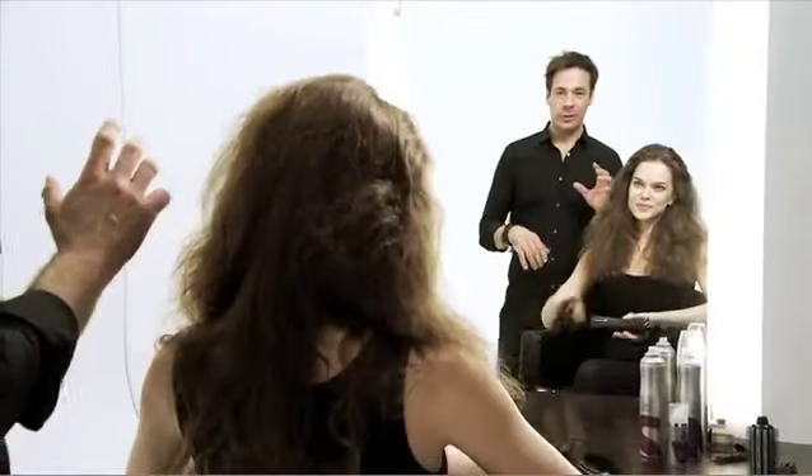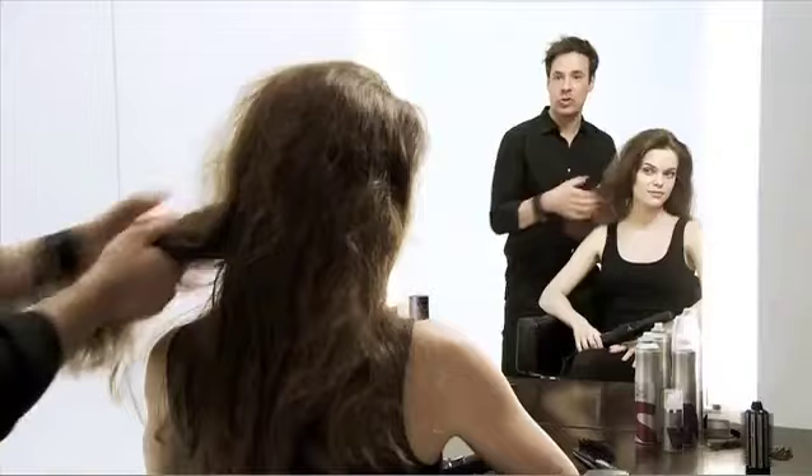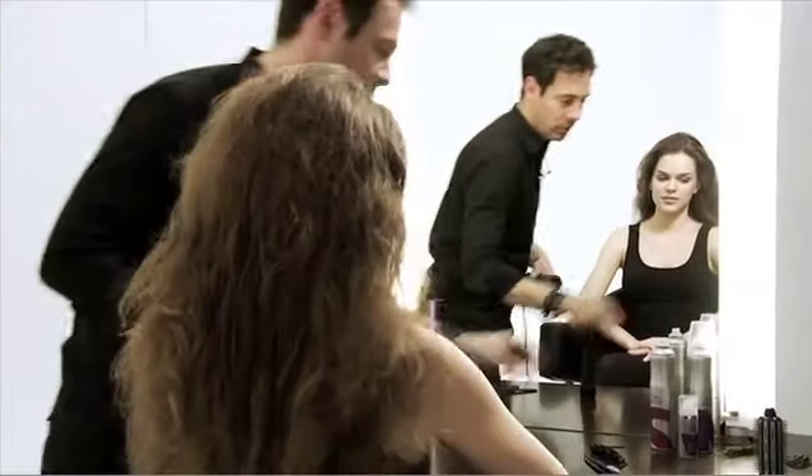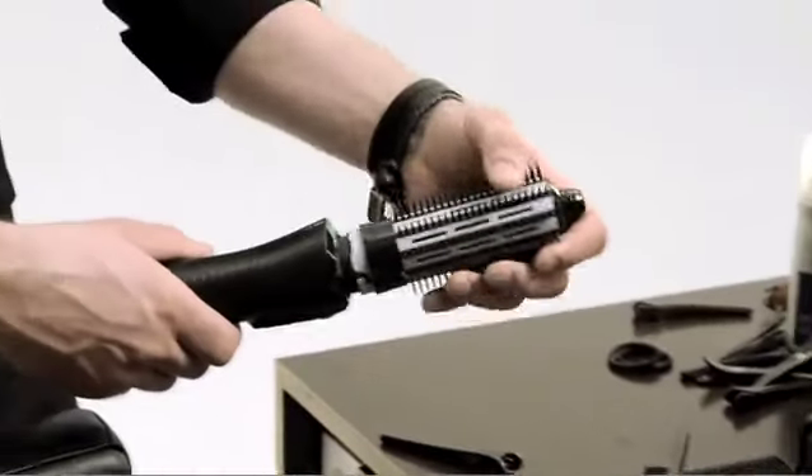Now we're going to concentrate on the mid-length and ends. Your hair is still about 30–40% dry, which is a perfect level. Just flick the attachment off and swap it over to the round brush attachment.